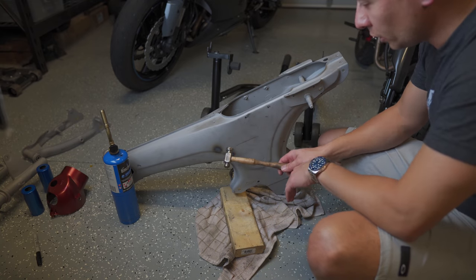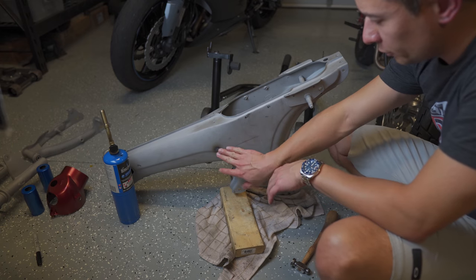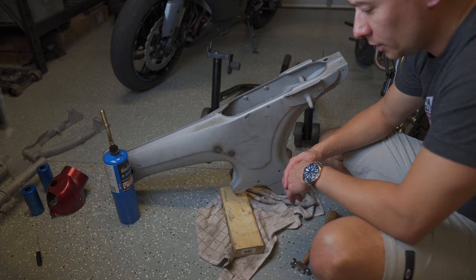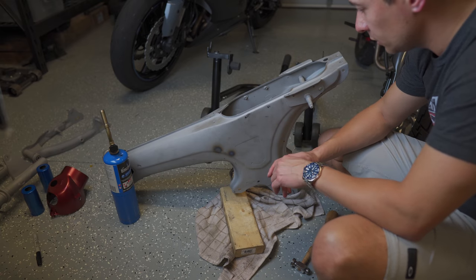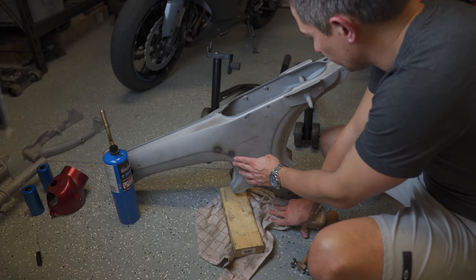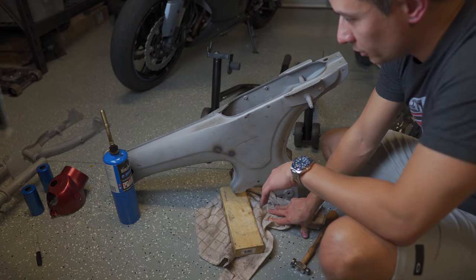I'm planning on going the powder coat route, so I can't use any fillers. I need to make sure the metal is shaped correctly because when they heat it up in their oven — I think it's around 400 degrees — filler or anything similar would melt off. So I'm going to finish banging this out and then get it to the powder coater tomorrow morning.